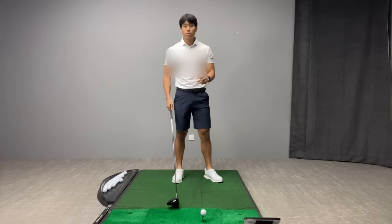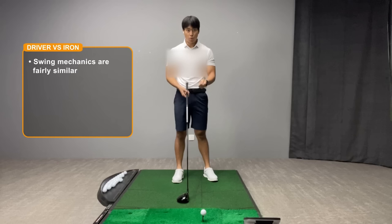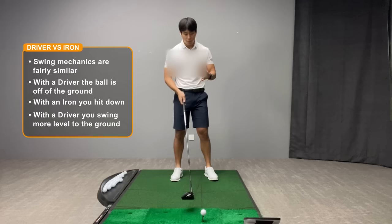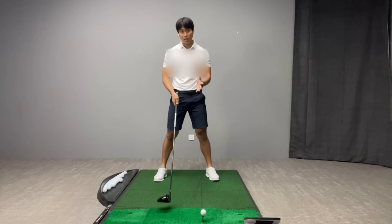When it comes to a driver swing versus an iron swing, the same movements are involved and mechanics-wise it's not going to be a whole lot different. The only difference between the iron and the driver is the fact that the ball is no longer on the ground. With an iron we're trying to encourage more of a downward strike, but with a driver since it's teed up we want to encourage the club to swing more level to the ground.